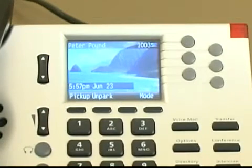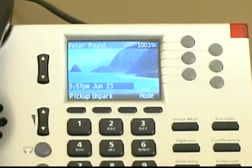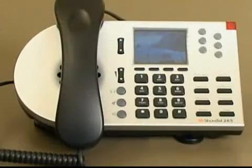The light on the top right corner of your phone is called the indicator LED. This light blinks when you have an incoming call or an unheard voicemail message. The middle digit in our phone model indicates the number of line keys — the IP265 has six line keys while the IP230 has three. Your line keys can be configured to function as line appearances, monitored extensions, or as speed dial keys.